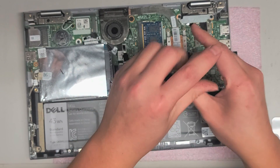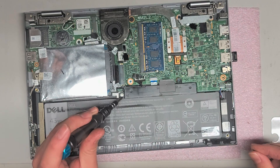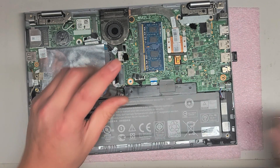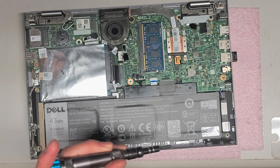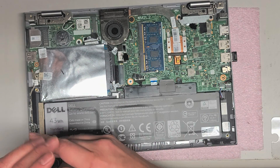Let's take out the battery — there's three screws holding it. There's one here and one here, and then there's one down in the corner. Remove those three screws.